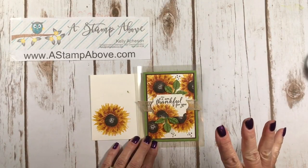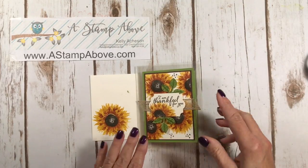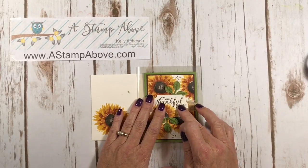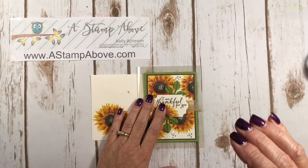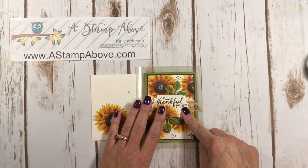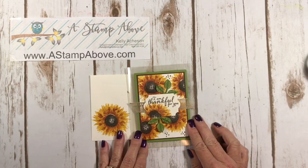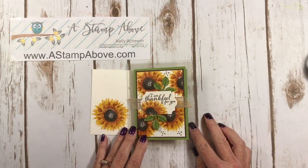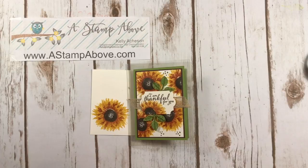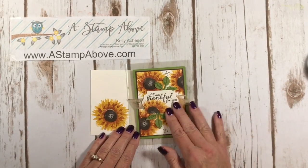Again, this is the fourth video in a series I'm doing on window sheets. If you've missed the first three, hop over to my blog — there'll be a link under the YouTube video. Click 'see more' and it'll open up with a link to my blog where I'll show this card and links to the other window sheet cards. There is a ton of things you can do with window sheets — peek-a-boo windows, shaker cards, cards made out of acetate — it's just super fun.